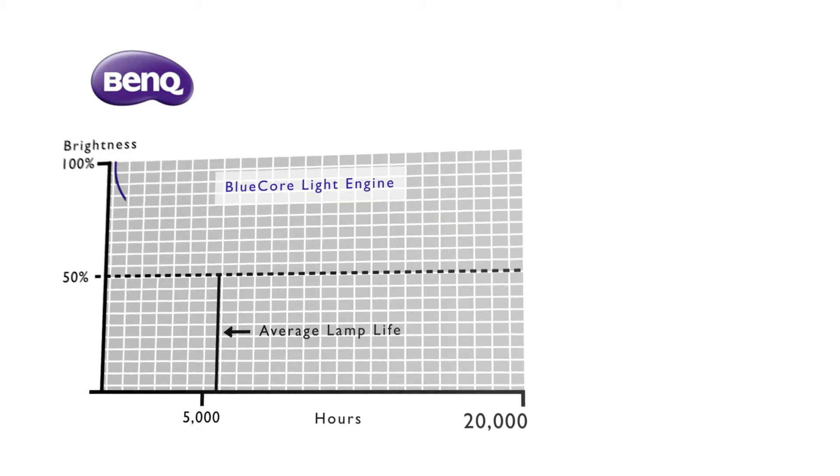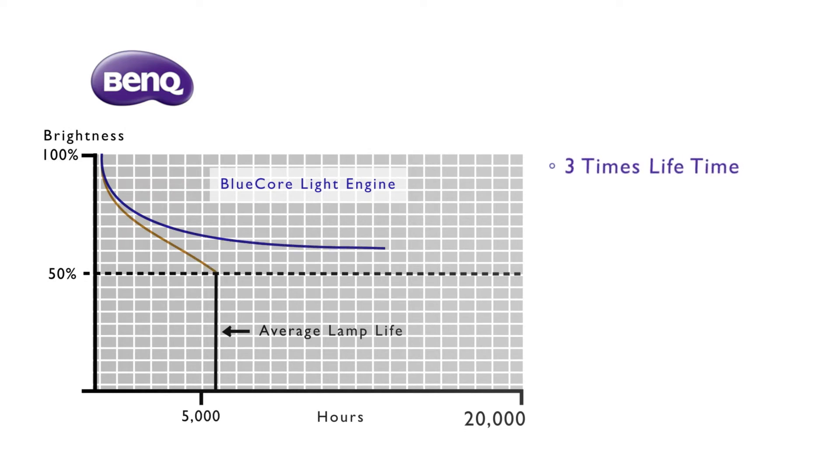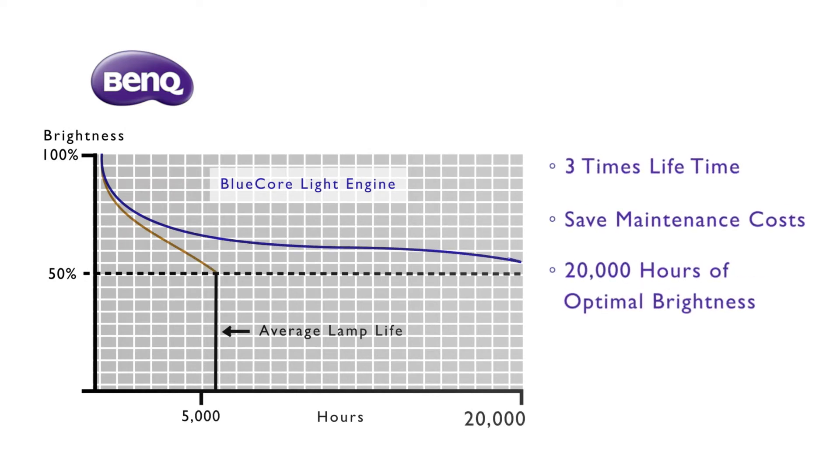The average lamp life is around 5,000 hours, but the blue-cold light engine can increase the light source life to 20,000 hours. It can save a lot of money and maintenance cost.